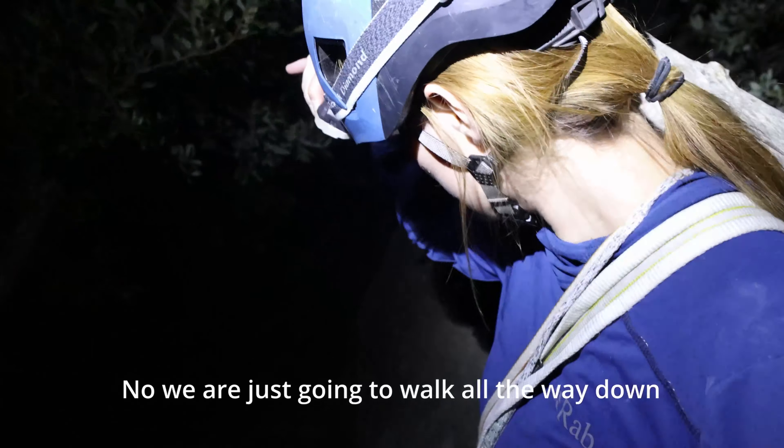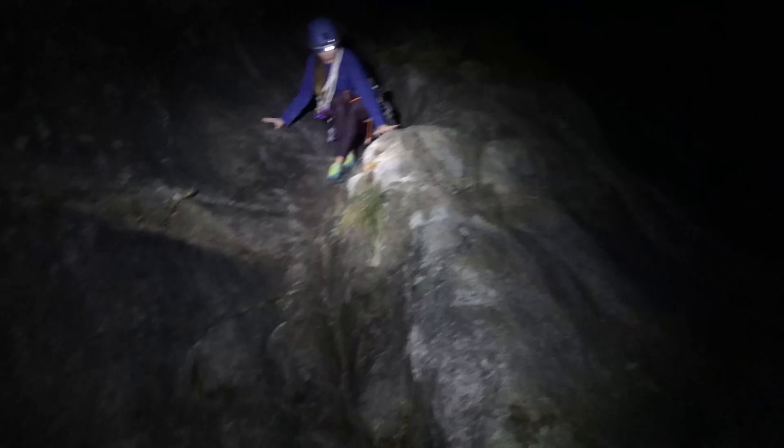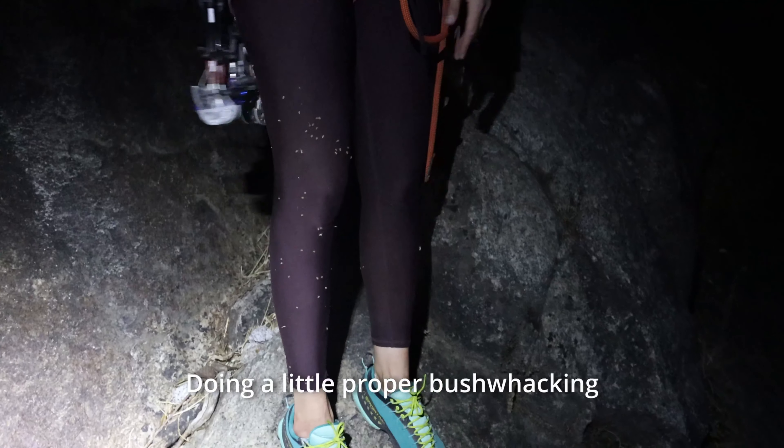We're just going to walk all the way down. We're doing a little proper bush whacking.